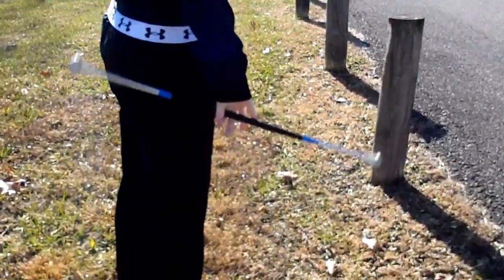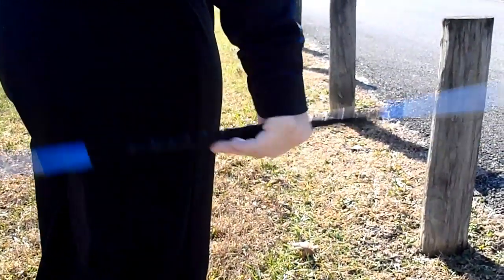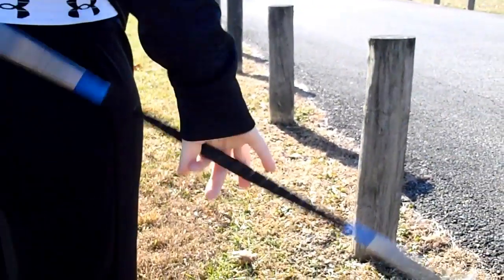Once you get the baton pattern down, start the twirl by pinching the baton between your thumb and index finger, and use the other three fingers to push your baton around.